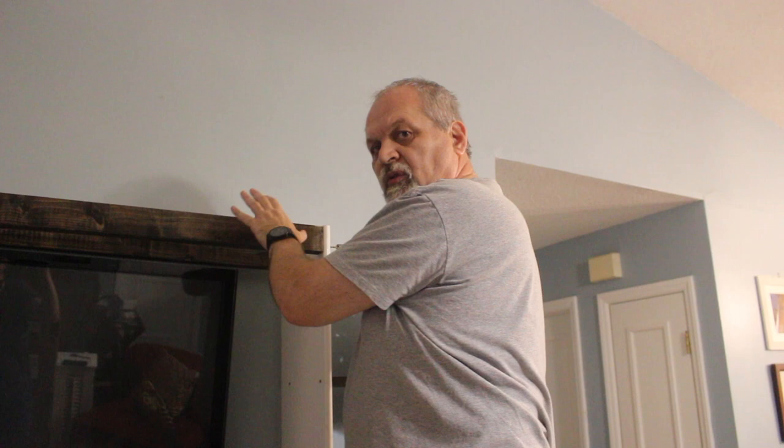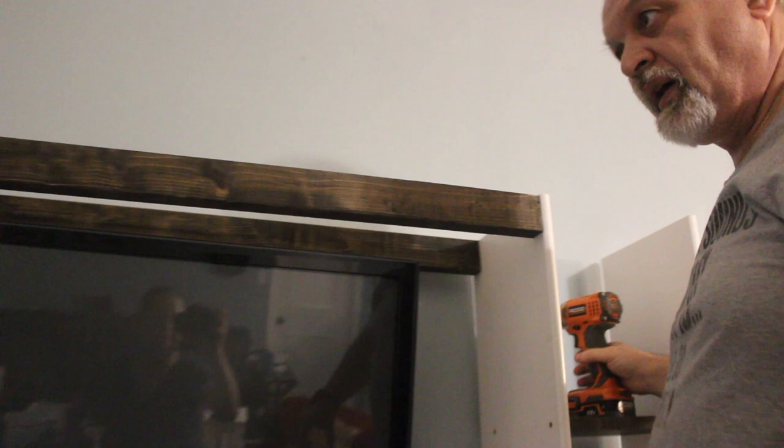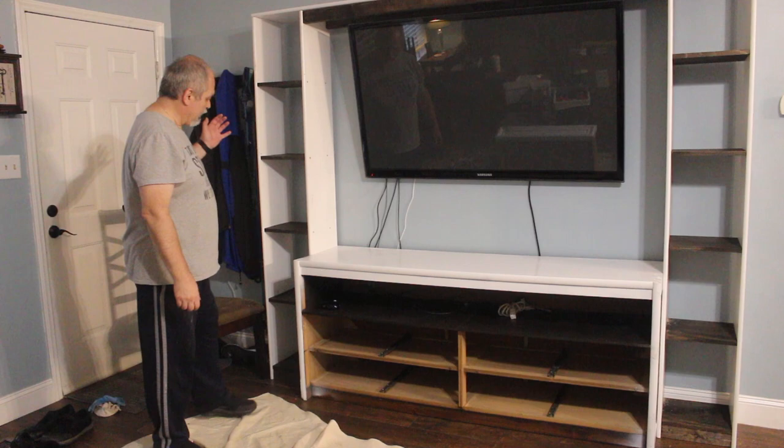We put two support elements on the top and they serve two purposes: one is to keep the spacing of the towers correct, and the other is to support the weight of the top shelf. We've done it the same way as before. Now we're going to put the top on — it's cleaned up and detailed work, hiding the screws and things like that. And here is our finished project.